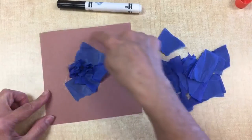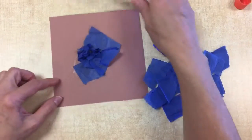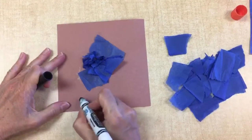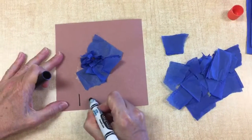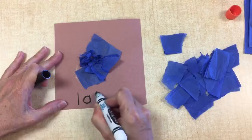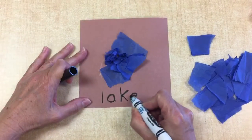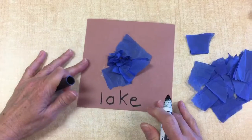Water surrounded by land. When you're done, take your marker or pencil and write lake. Have fun!